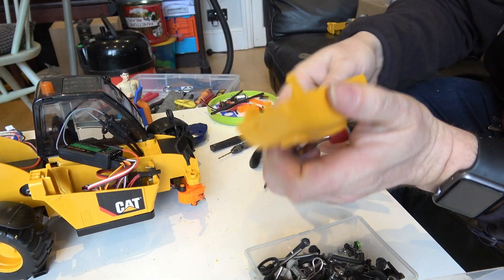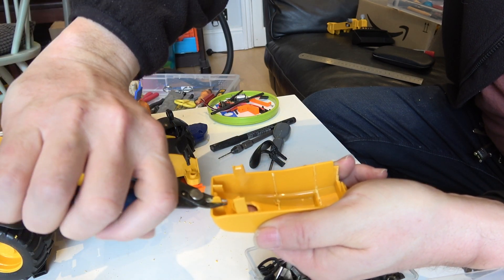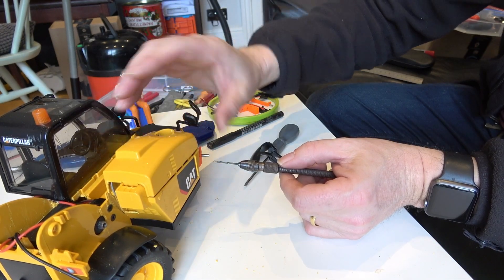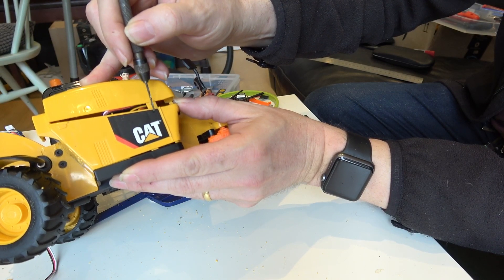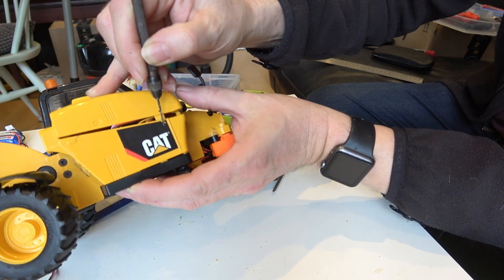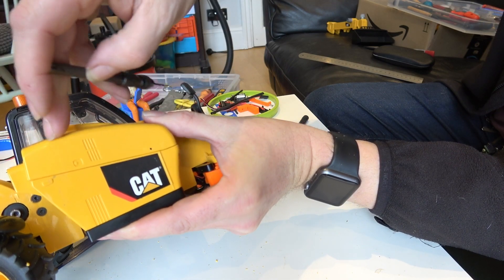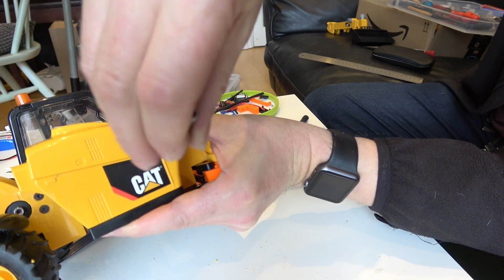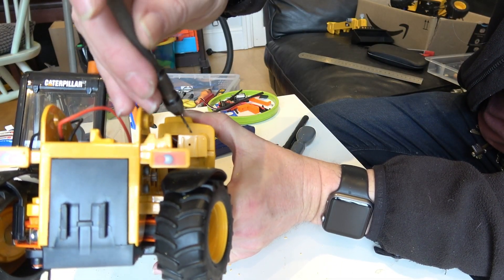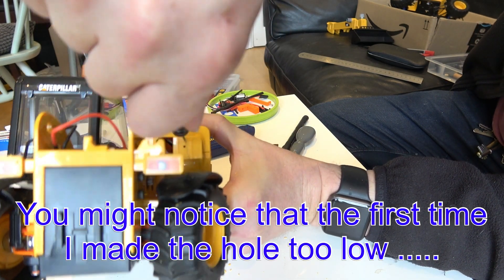We're going to need to get rid of these two little tabs here and find a way of securing the lid down when the model is being used. Looking at where this tab is, we want to be about there — kind of in line with it and about four or five millimetres down. Make a quick hole there, holding the lid down firmly and going straight through all of it. We'll do the same thing at the back, with the hole quite close to the top, going straight through.